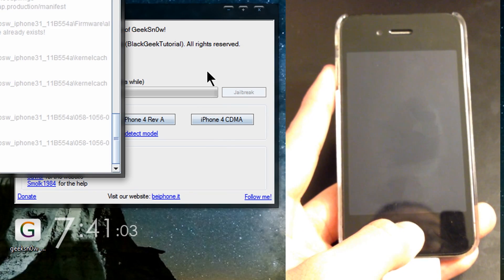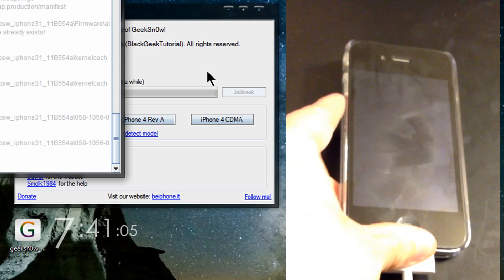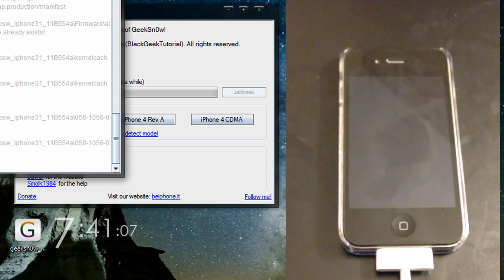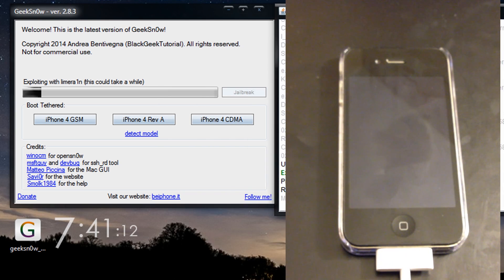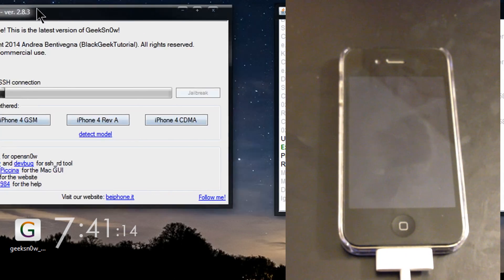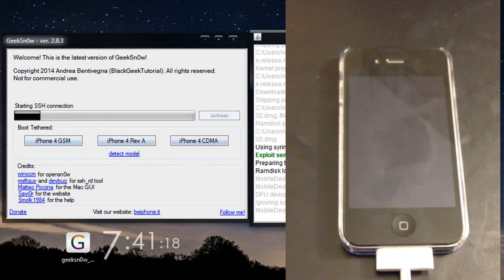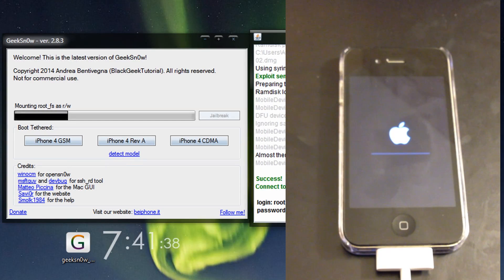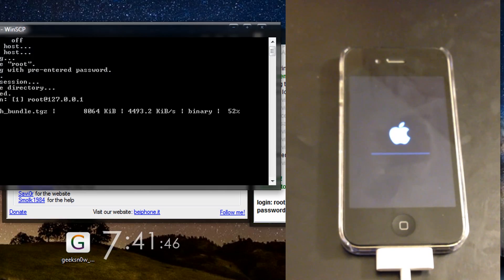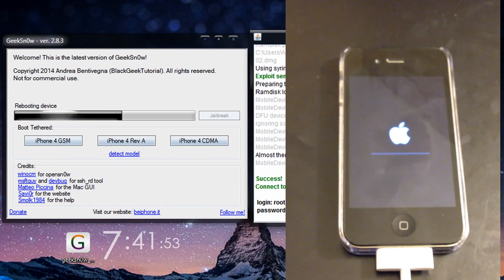After that you should get a pop-up window — do not close it, just let it sit there and let Geeks Now finish. You will get prompted to put your iDevice back into DFU mode a few more times; just follow all the instructions and you should be able to get your jailbreak. At the very end of the video I'll show you how to boot tethered after a reboot or if your battery dies.